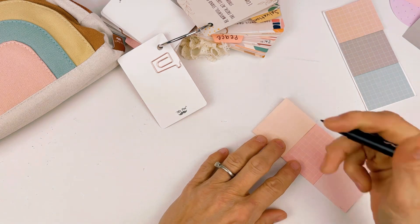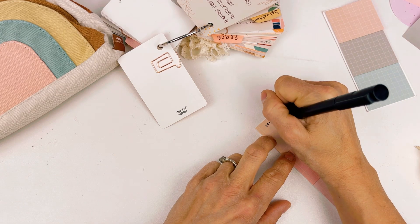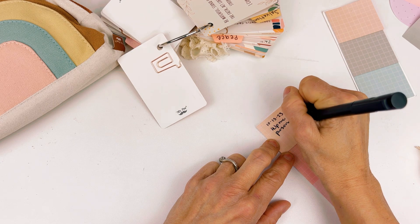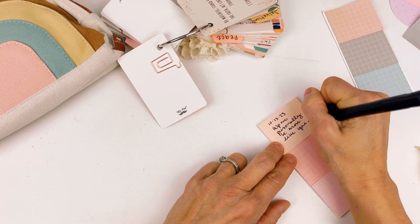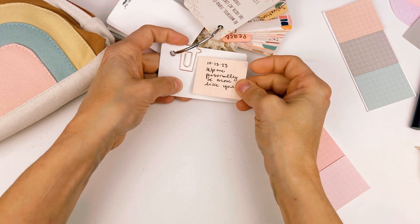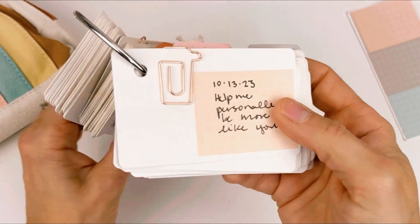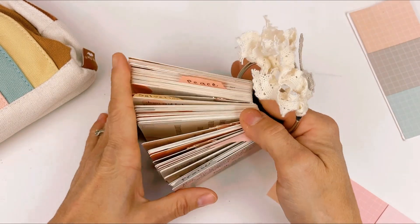I may even put the date on it. Then I can write something like, 'Help me personally be more like you.' So it's kind of a prayer, but it's also a guideline that's going to help me remember when I pull that card that I specifically need this prayer for me. I can also pray it for other believers that I know, but I put the clip on it, turn it over, and I can see that yes, this is for me personally — something that I'm struggling with.